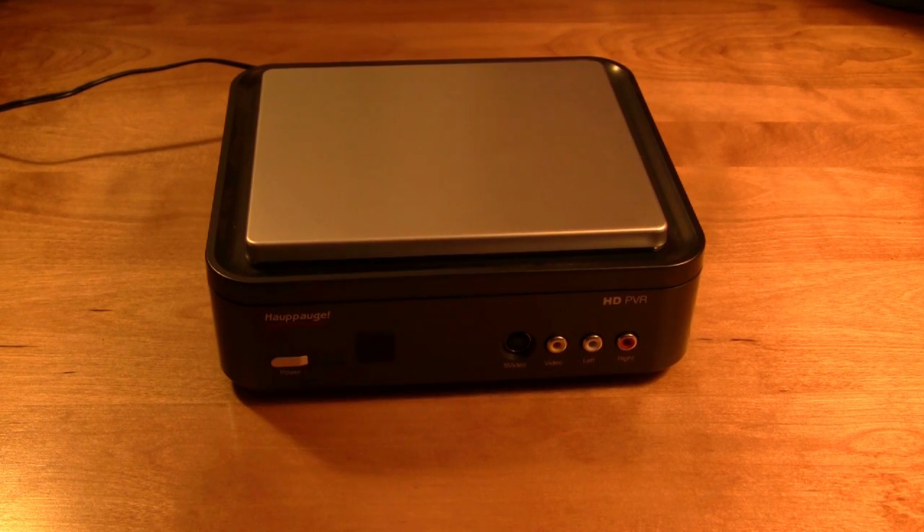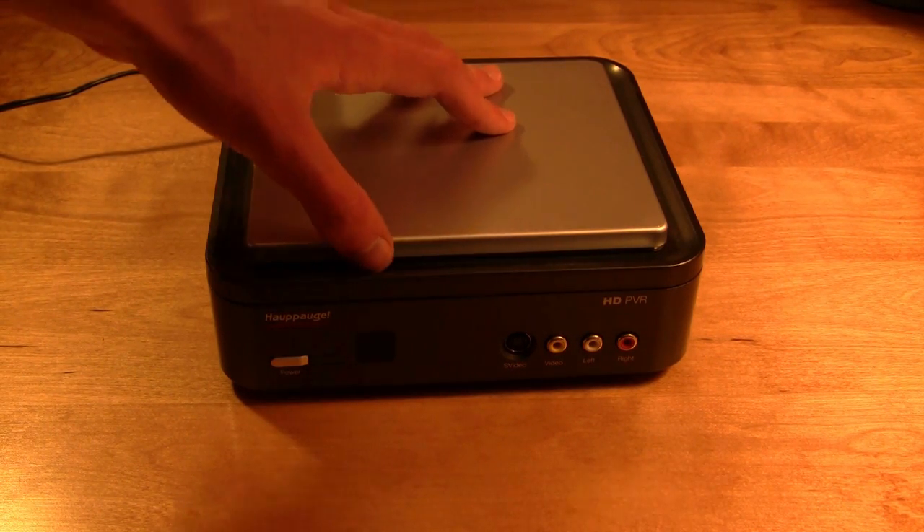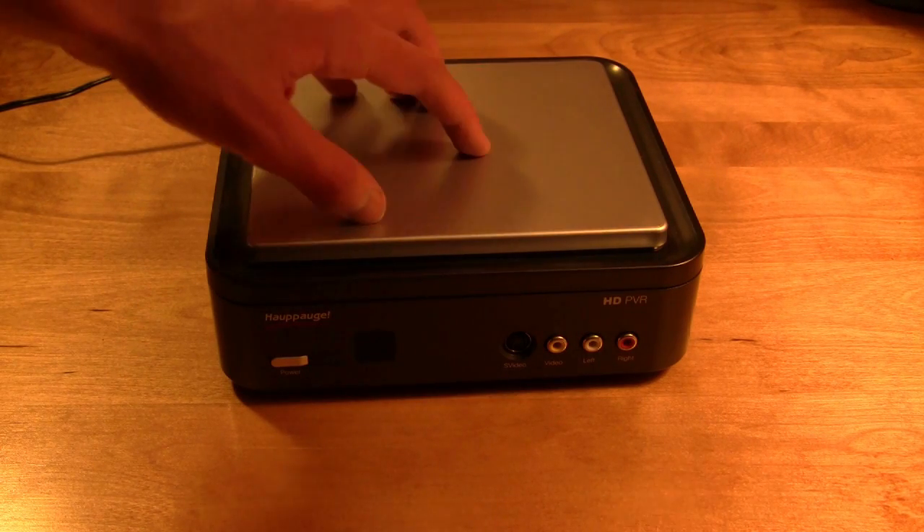Hey guys, this is Chris from Tech Takedown and today I'm going to be showing you how to hook up your Hoppog HD PVR. There are a lot of cords involved but don't be intimidated — it's pretty easy.